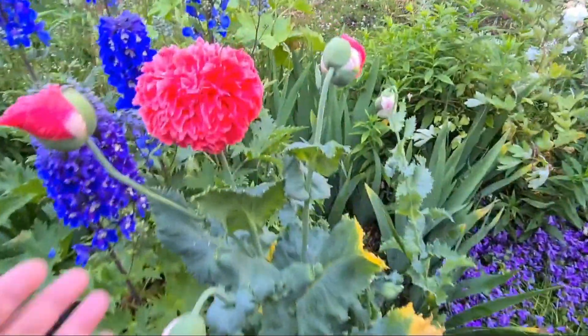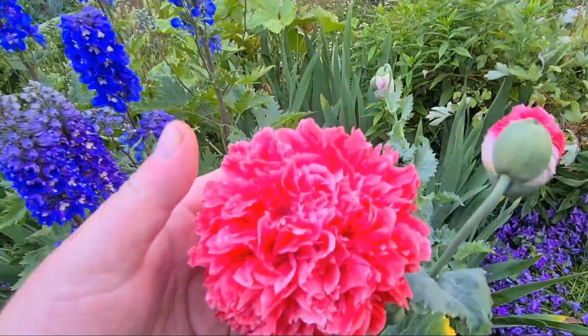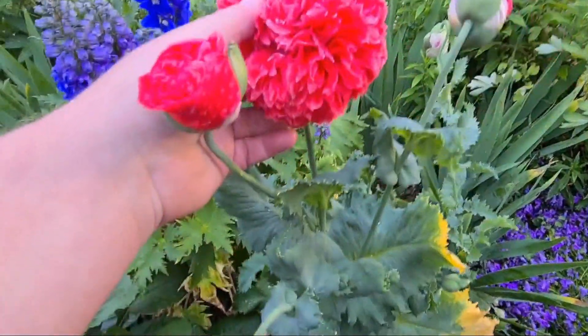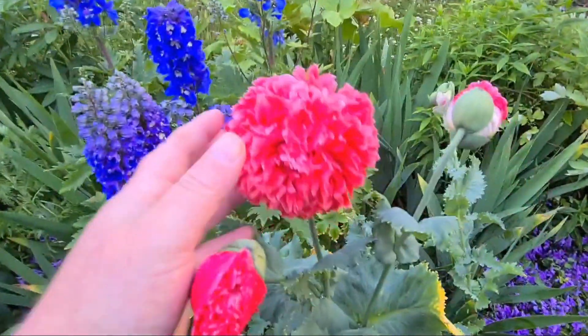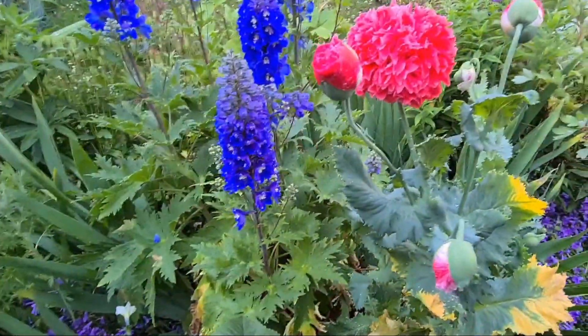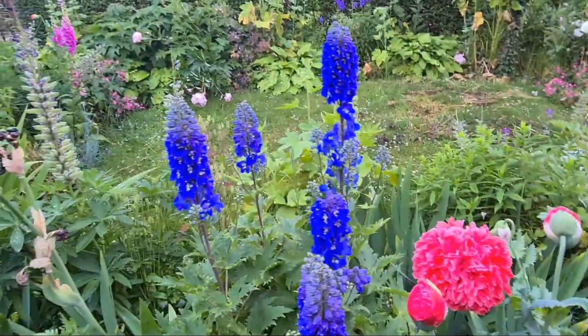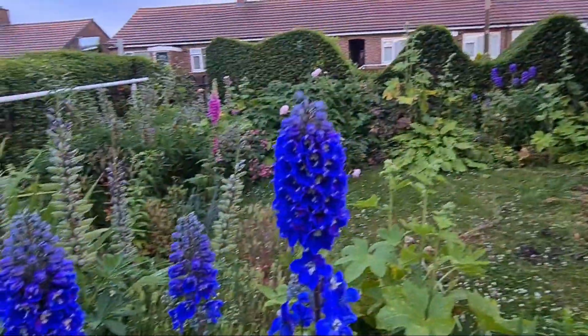My first flower of the year — my first open poppy. This is a peony variety, probably from Pink Panther. Absolutely outstanding — I'm going to save some seeds from this, so if anybody wants any seeds when they're ready, I shall let people know. And look at the electric blue behind there — delphinium. Absolutely outstanding.